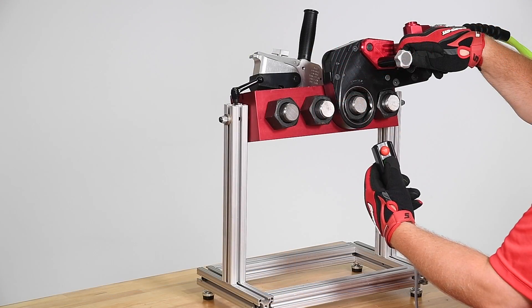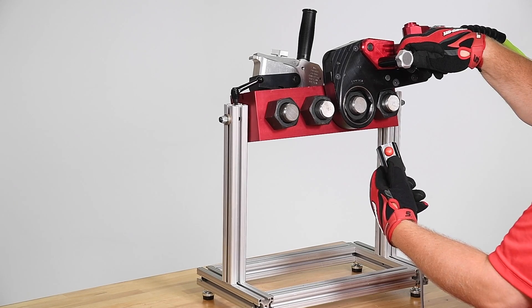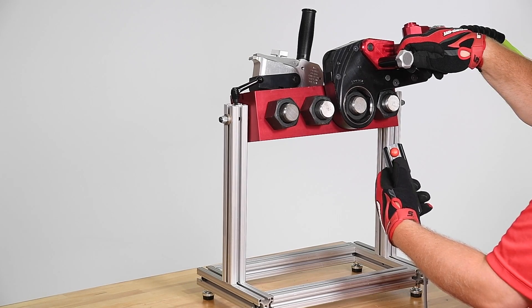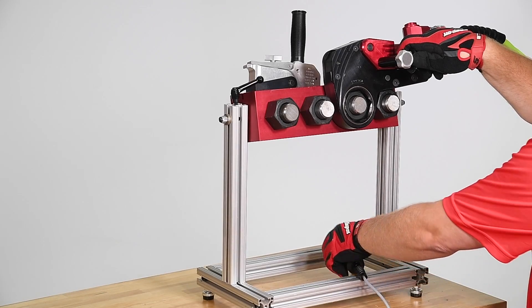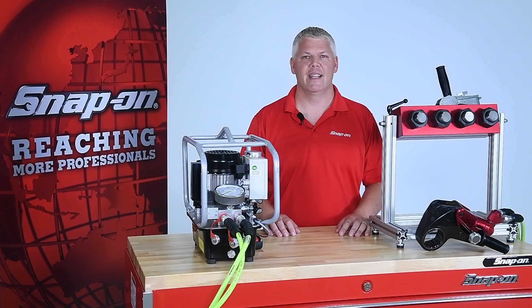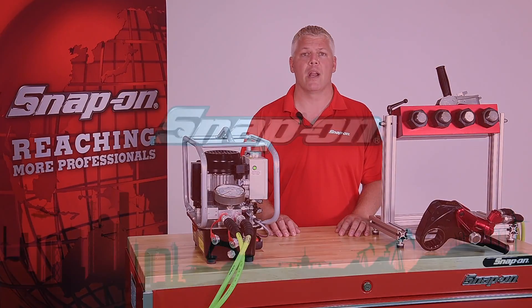When loosening a fastener, the hydraulic pump can be adjusted to the maximum pressure of 10,000 PSI. In addition to the LTQ, Snap-on offers a variety of hydraulic pumps, torque wrenches and other accessories. For more information about those tools, check out our other product videos.